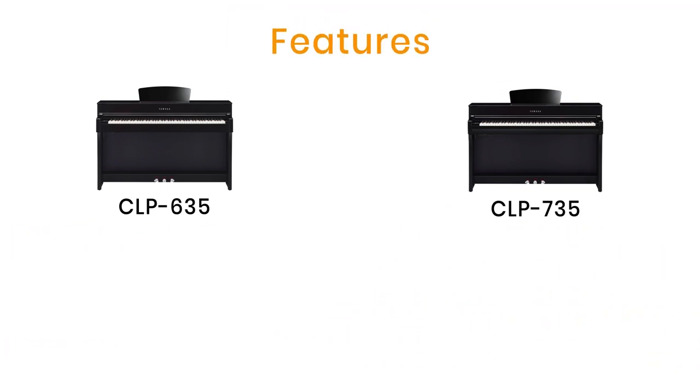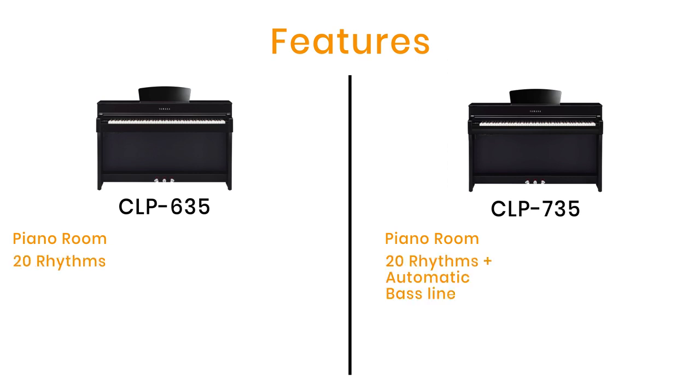Both the 635 and the new 735 have a feature called Piano Room, which is great — you can specify the location where you're playing so you can get the sound of a dead room, the ambience of a stage or even a church, with all the reverberations that the location provides. Both models also have 20 rhythms, but the new 735 now gives you the option of an automatic bass line forming part of the rhythm section that follows the notes you're playing, so you can enjoy being part of a trio on your own piano. The 700 series also gives you a new EQ system on the control panel, allowing you to adjust different frequencies — more or less bass, mid-range or treble — for more control over the overall sound.